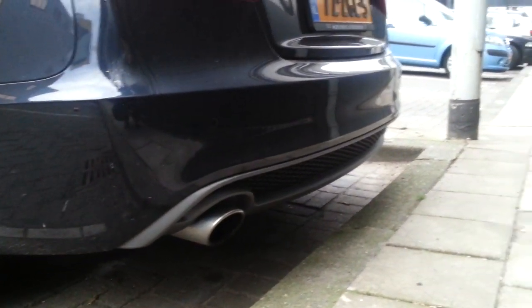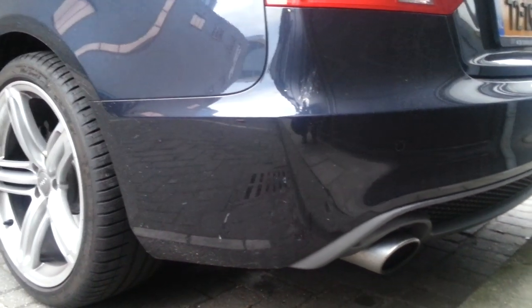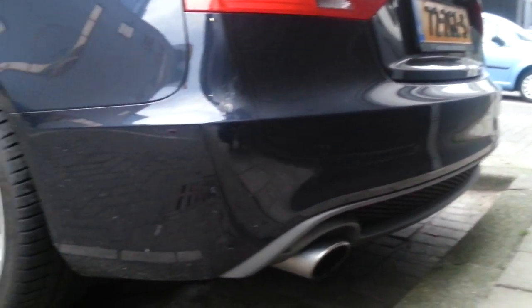Rear diffuser — when it's grey like this, you can tell that it's an S-Line Package.